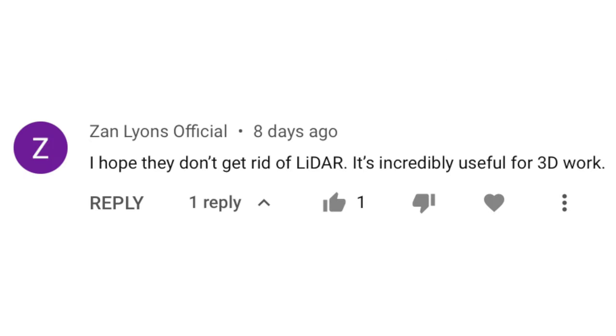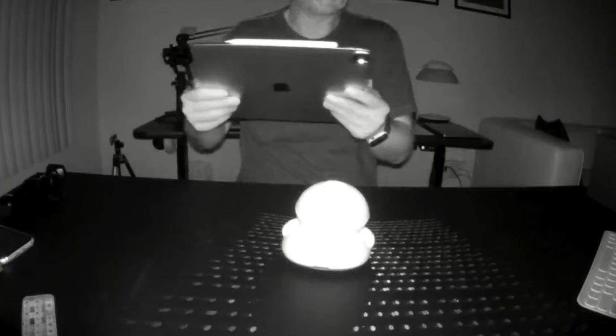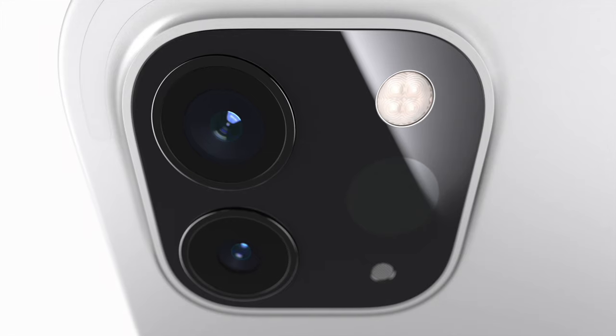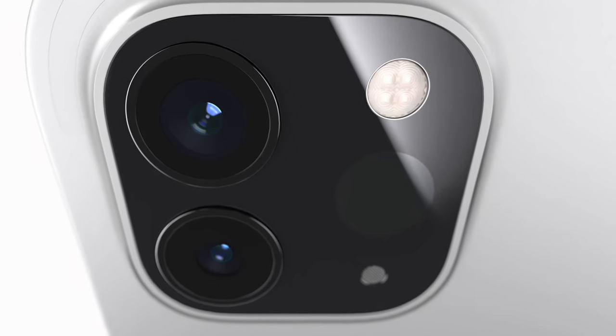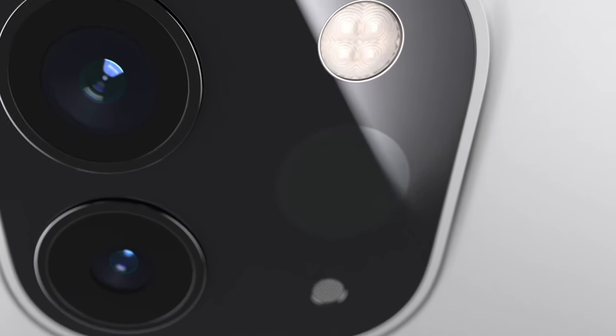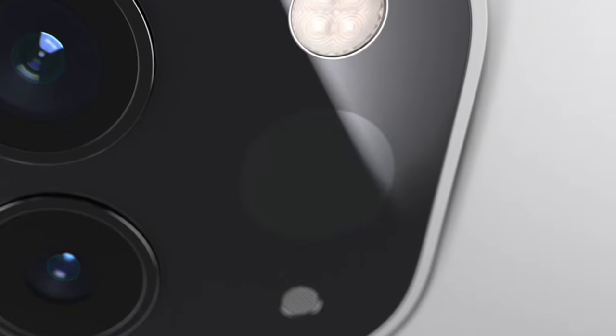Suzanne says she hopes they don't get rid of LiDAR because it's incredibly useful for 3D work. Fair point — I did not consider that, and for that use case I can see Apple retaining LiDAR on the iPad. Though, like the cameras, I do wish that was an optional extra because I'm still sure most iPad consumers can live without it.